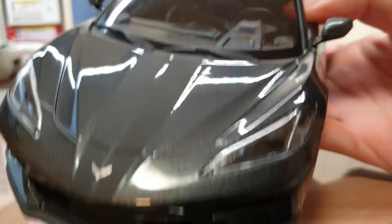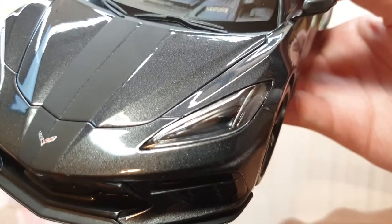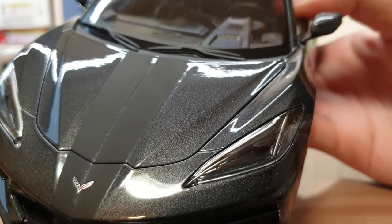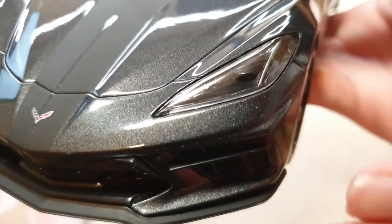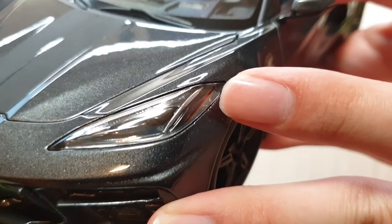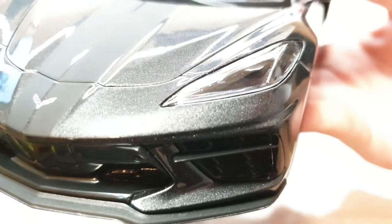The headlamp details are absolutely splendid — I dare say it's as good as some of the more expensive models like AUTOart. The pegs are well shifted off to the side. These white LED lines are finished really cleanly. Usually it's not perfectly smooth or clean on Maisto cars, but they did a really good job on the C8. The orange side indicator is also really well done — it's real-looking and clean. I think they used a plastic part for it, but really, for a car in this price range, the headlamp details are flawless. I give it full credit.